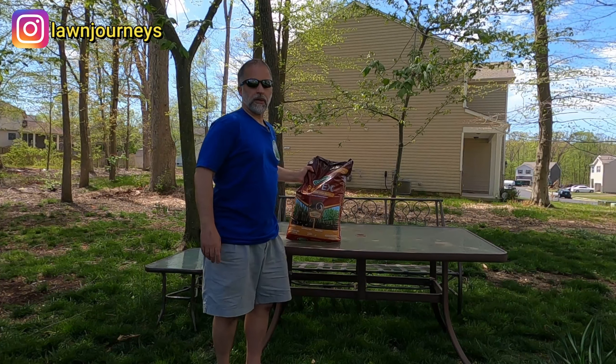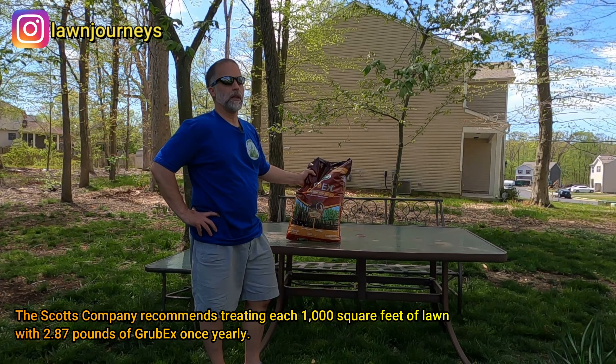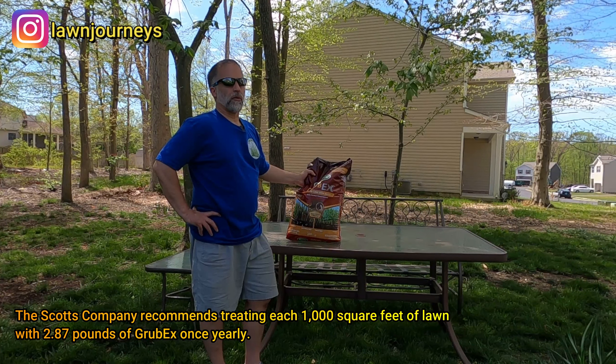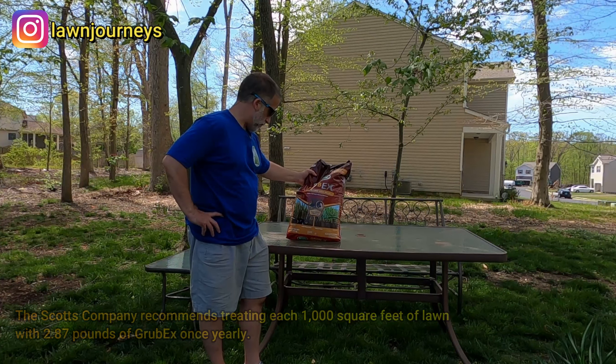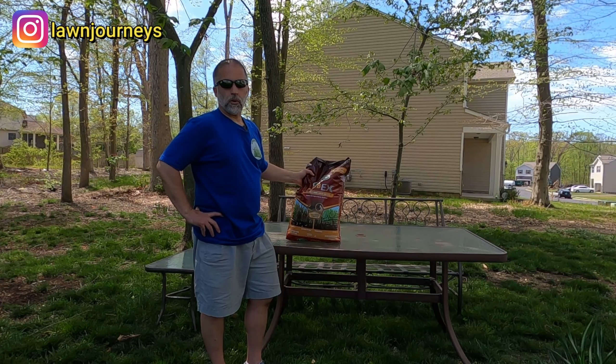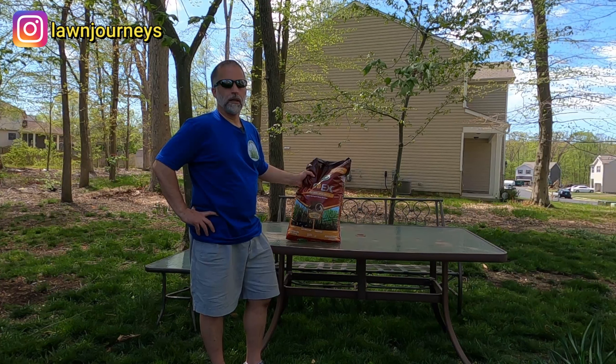The recommended application rate is 2.87 pounds per 1,000 square feet. I'm roughly about 8,700 square feet, so I need somewhere around 24 pounds. This is a 28.7 pound bag, so I have plenty of material here to do my application.